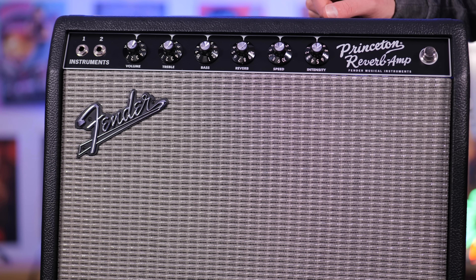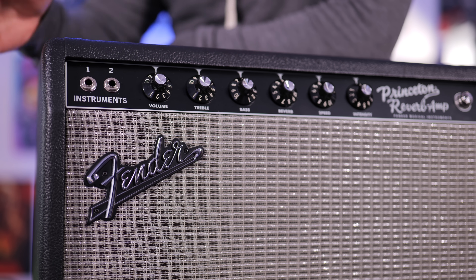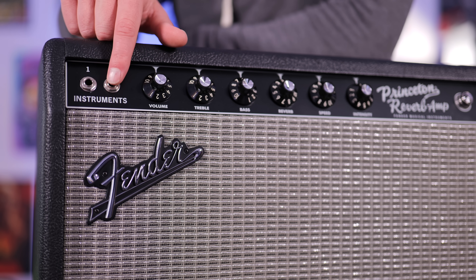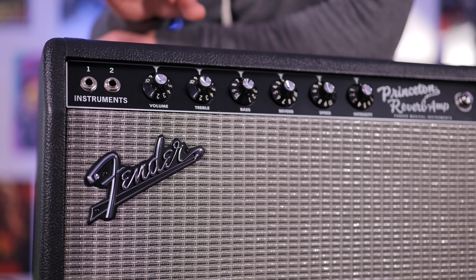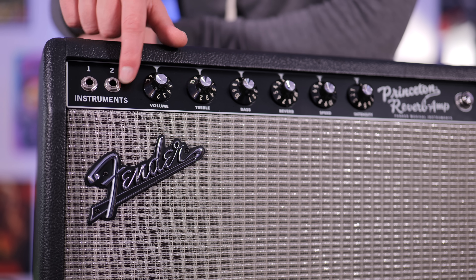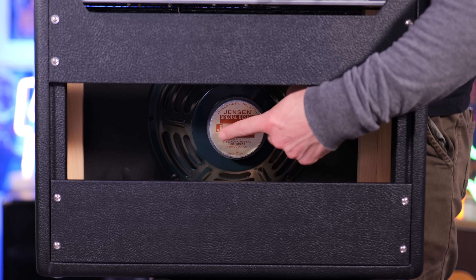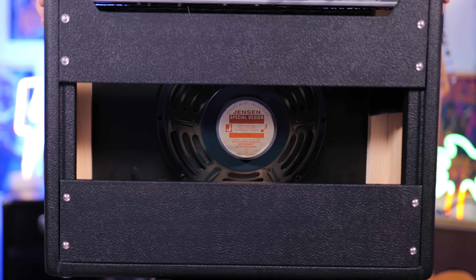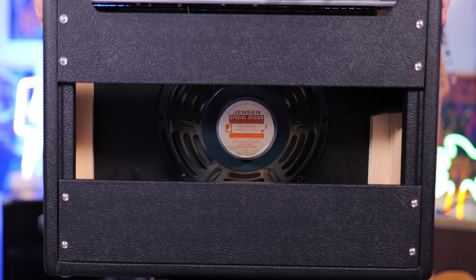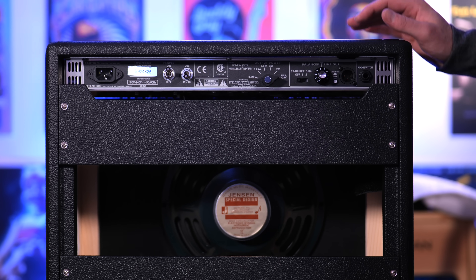The tremolo is pretty mellow, so I'm going to test it out by winding it most of the way up in this video when it comes to the intensity control. We get two instrument inputs: input one is the one I'll be using the majority of the video. Input two has minus 6 dB of gain and also gives you a bit of a darker tone — we'll check that out later. One of the best things about this amplifier is a legit made-in-Italy Jensen speaker, which I think contributes a big portion to the tone.